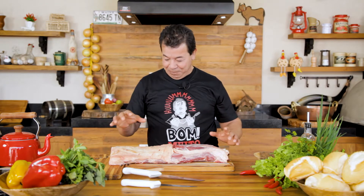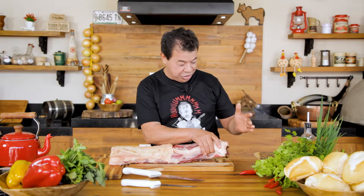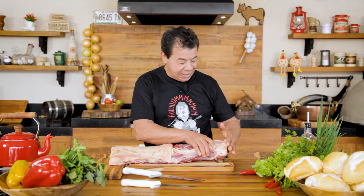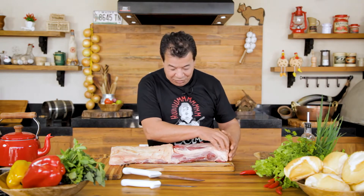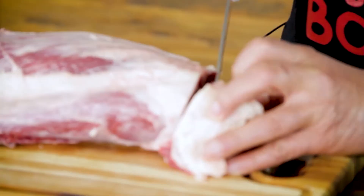We have here a piece of the cow. This part is the spare rib where the cow's neck is, and it goes along there. So we are going to cut the Ojo de Bife.